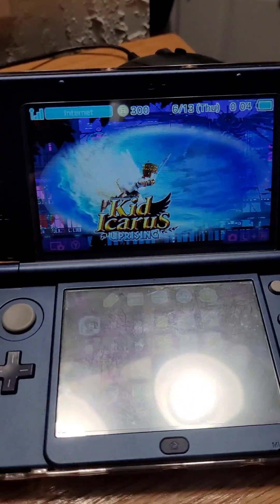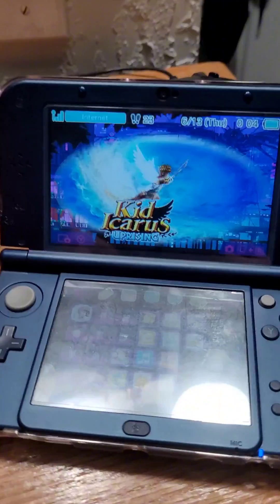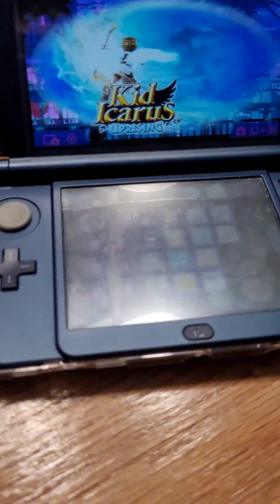Have you ever wanted splashes on your 3DS when you power it on, kind of like this video up on screen? Well, I know how to do it, so just follow this step-by-step guide.